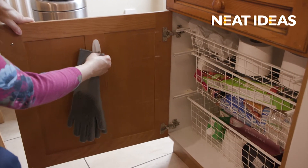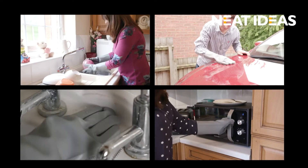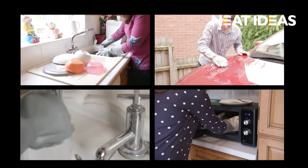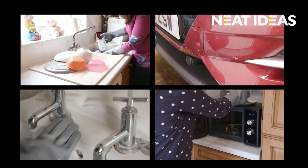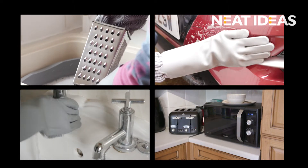The hook provided allows you to store your gloves away, taking up minimal space. So if you're fed up of having to buy numerous amounts of sponges and cloths to clean your home, Scrubby Gloves are the reusable gloves for you. Take yours to the checkout now. Ciao!